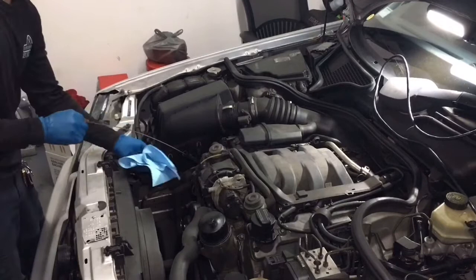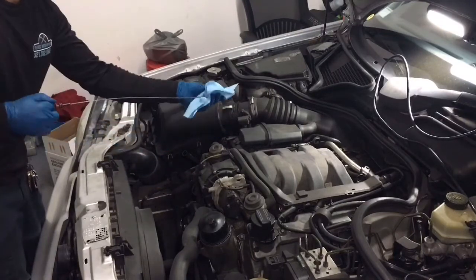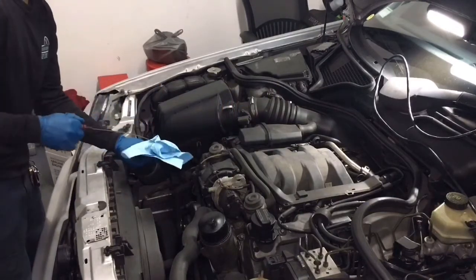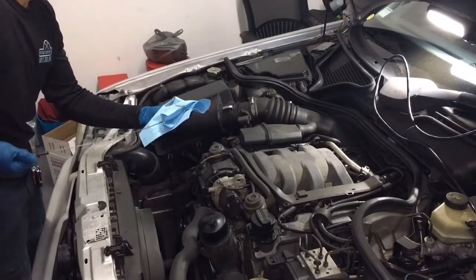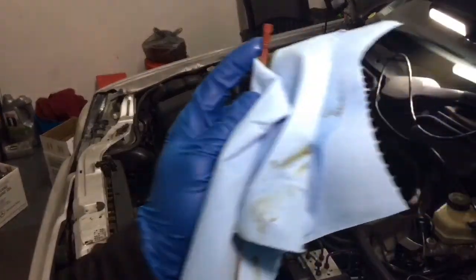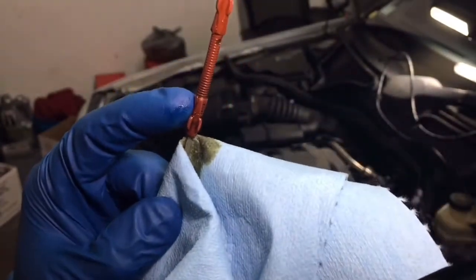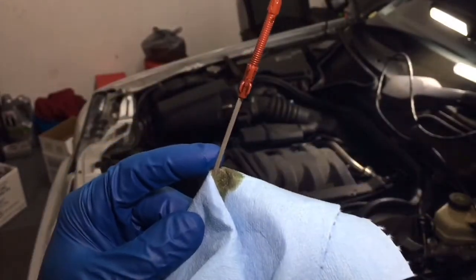Let's make sure our oil level is good. This dipstick tells you how much oil you have in your car. Once you're done adding oil — or as you're adding it — check it out. Make sure you don't pass the max. This is your minimum and the max is right here. It's okay if you pass it a little bit, but as long as you're not all the way over the max you should be good.